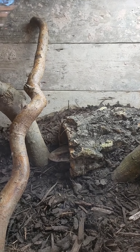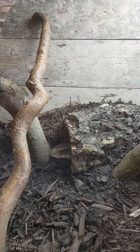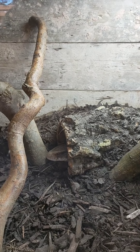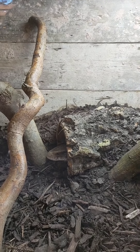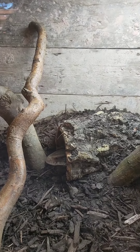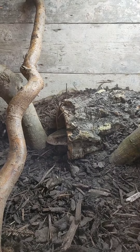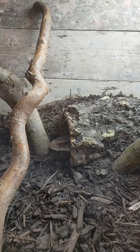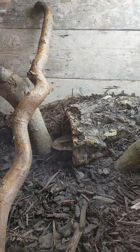Too many times these monitors get big and become lazy — people just feed them off tongs and they just open their mouth and eat without moving. You want their muscles working, keep them active. When the weather gets better I'm going to try and get a harness on this guy and take him out into the garden for enrichment, let him run around. He runs around my reptile room fine and he tripods as well, which is pretty cool.